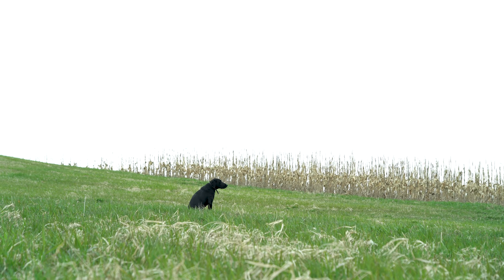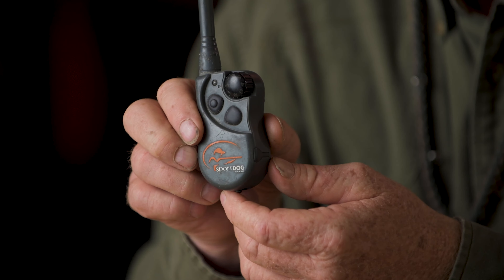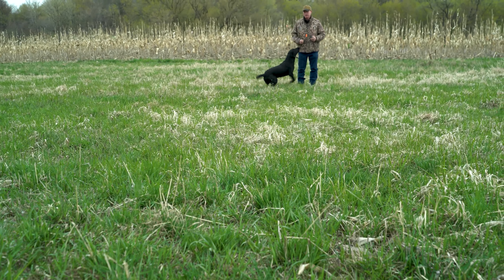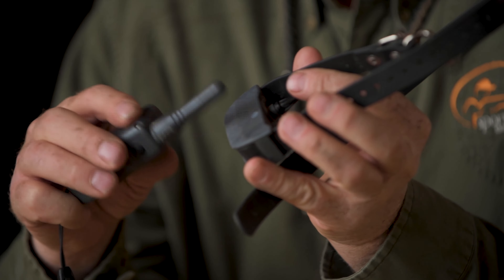We're also going to be talking about continuous and momentary stimulation — there are a couple of different buttons. If I press and hold this button, there's going to be continuous stimulation. The bottom button on this unit would be momentary, so if I held it down it would just give a momentary stimulation. There are different areas of training where you would use each of those.